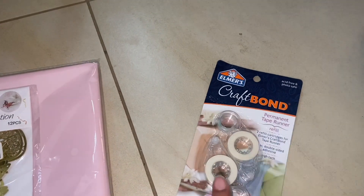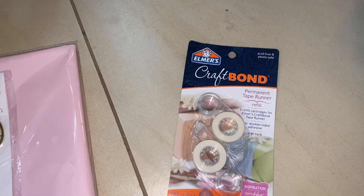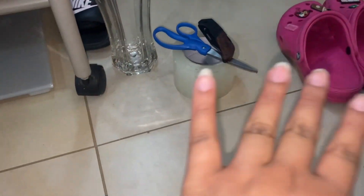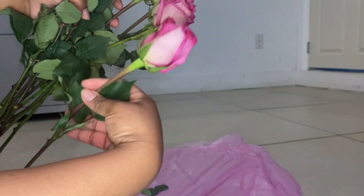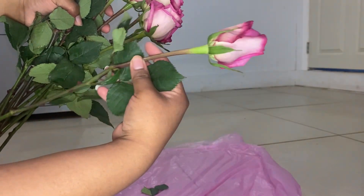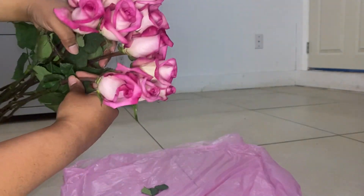We went to Walmart — that's where I got my roses. I got two-sided tape, a base, tape, scissors, and a knife. Basically we're gonna take off the leaves and thorns with a knife or whatever tool you have.